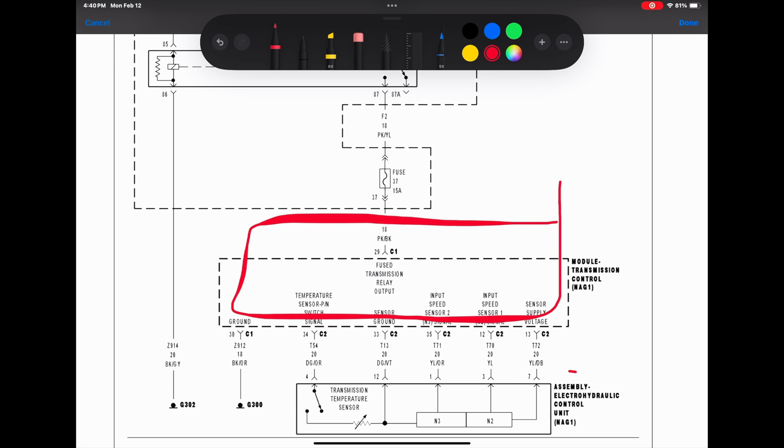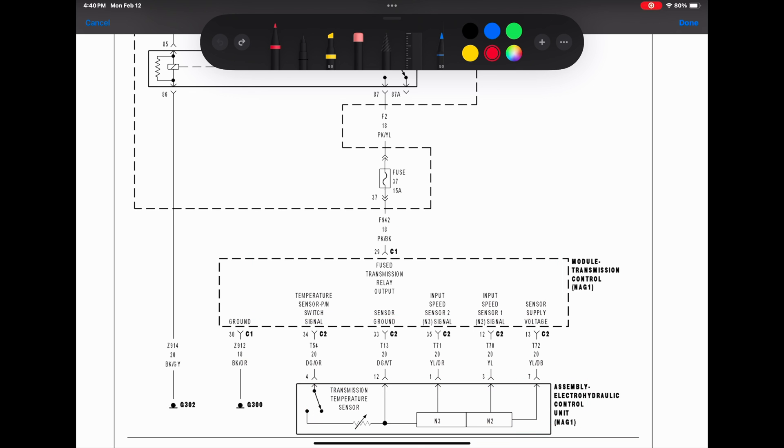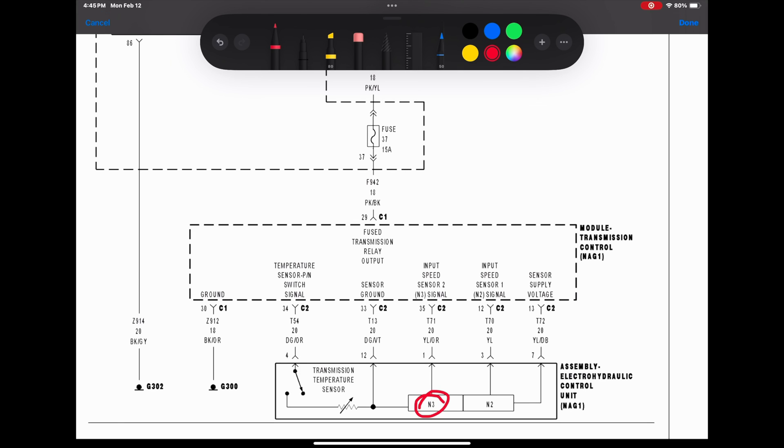This is the TCM and this is the conductor plate inside the transmission. The N3 is the only one not working. It shares the same circuit as some of the others, so the only wire we'd really need to check is this yellow one. The ones marked in green must be working since they share the circuit. Theoretically it could only be something wrong with that one wire between the TCM and the conductor plate. We want to check the connections, and if they're good, I suspect the conductor plate is bad.